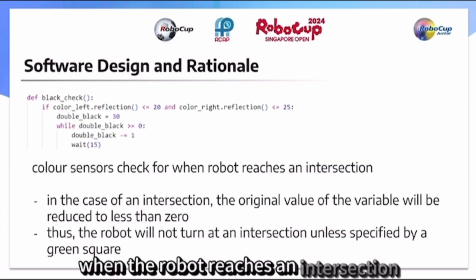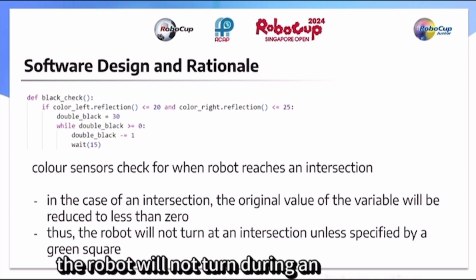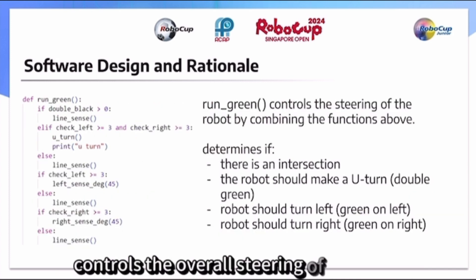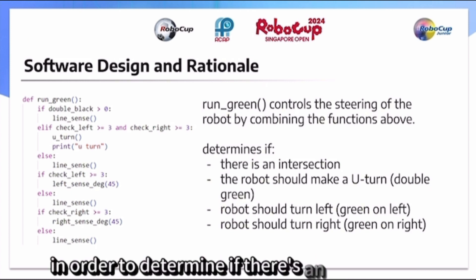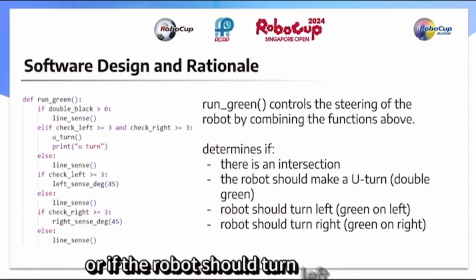For when the robot reaches an intersection, according to the rules of the challenge, the robot will not turn during an intersection. The next function controls the overall steering of the robot by checking the number of positive values in order to determine if there is an intersection, if the robot should make a U-turn, or if the robot should turn left or right.